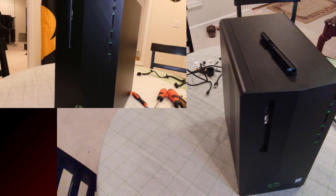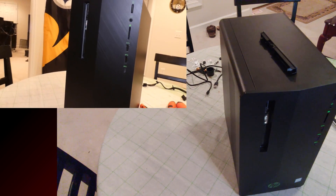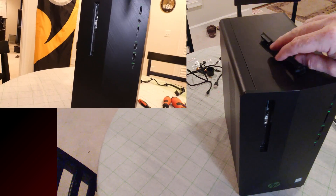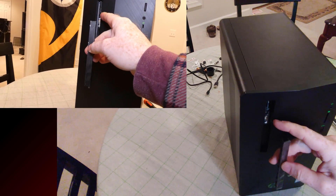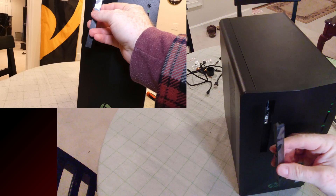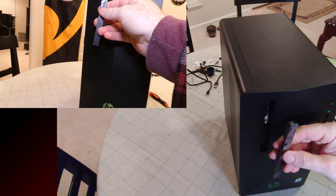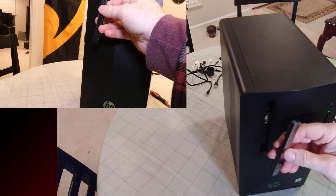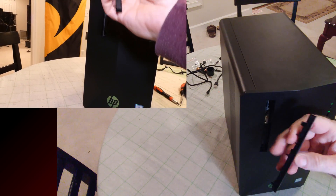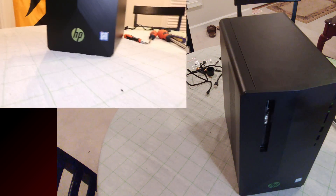Alright folks, in this video we're going to tear down this HP gaming desktop. One optional step I want to mention: when the computer is powered up, if you have a DVD tray or Blu-ray drive, pop off the front bezel now so you don't accidentally break the tabs when taking it apart later. These usually come off pretty easy. Alright, let's get started.